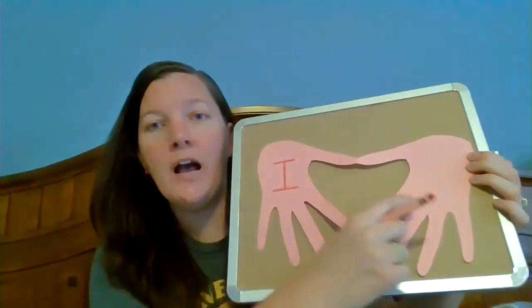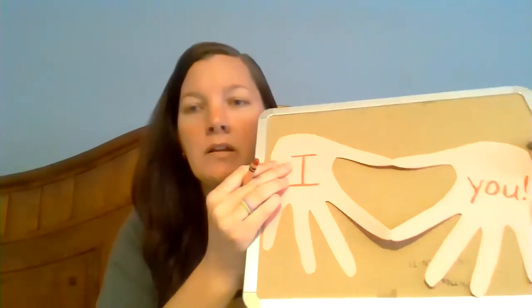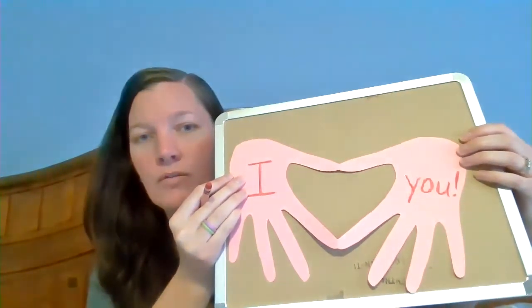The heart is in the middle, and the heart means love. So what do you think we're going to write on the other hand? You can write 'I love mom,' or you can write 'I love you' since you're giving it to mom. I'm going to write 'I love you' because I think that just makes more sense. And I'm putting an exclamation point because I want my mom to know that I really, really, really love her.